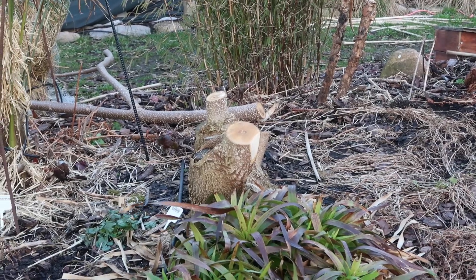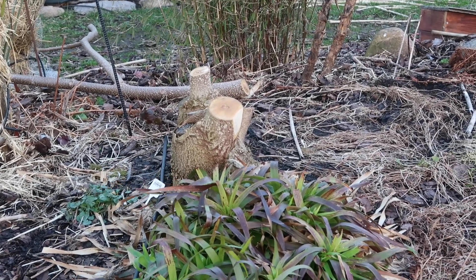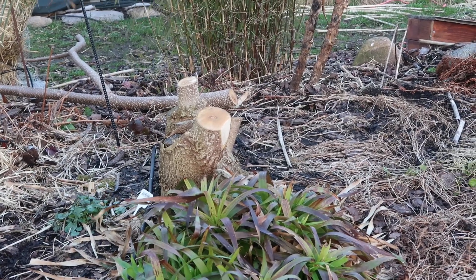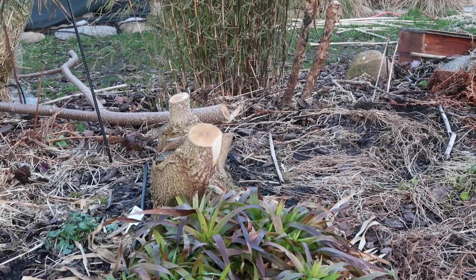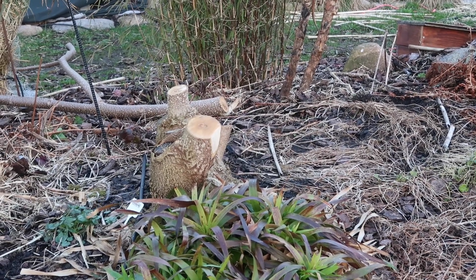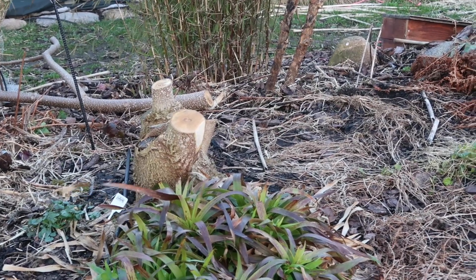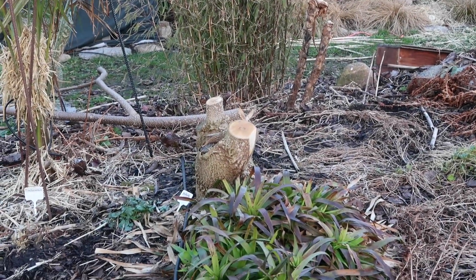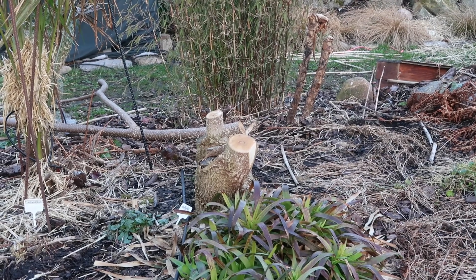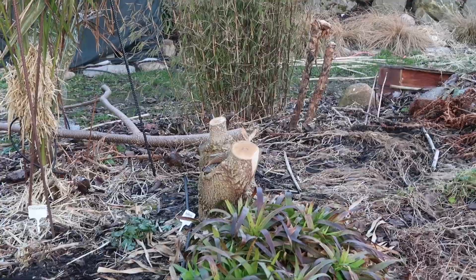And this is the finished result. It'll shoot again. Normally it sends out a lot of shoots, and I take most of them off, so it only has two stems. Otherwise it just gets too big. And by doing this, we get these huge leaves. Otherwise the leaves will just go smaller and smaller every year.